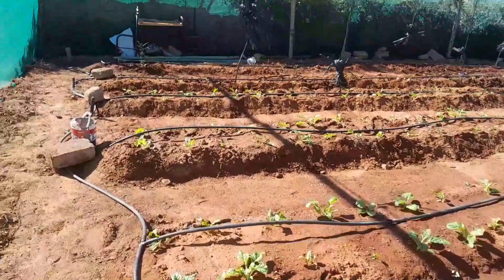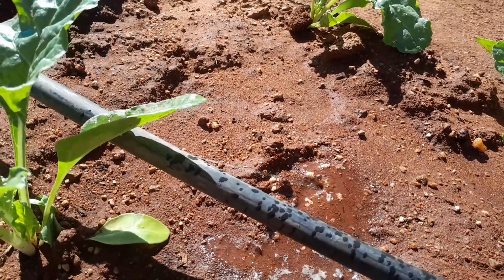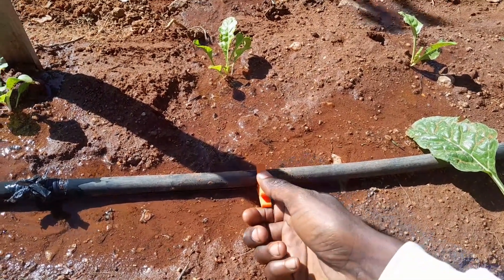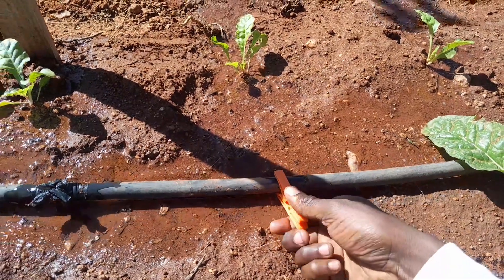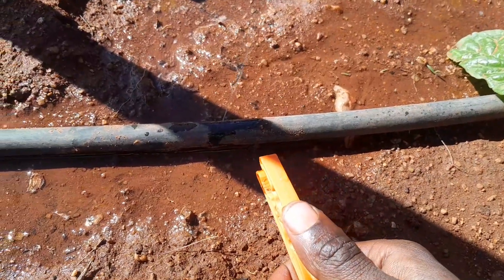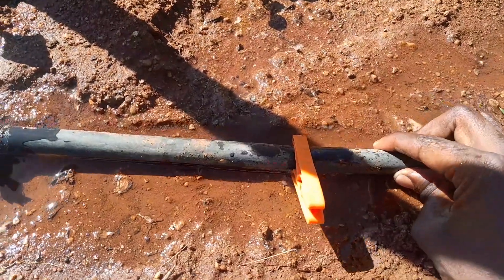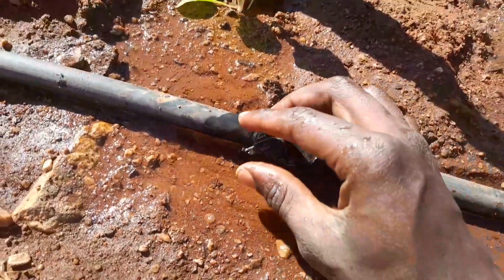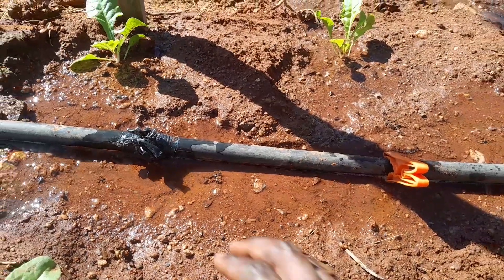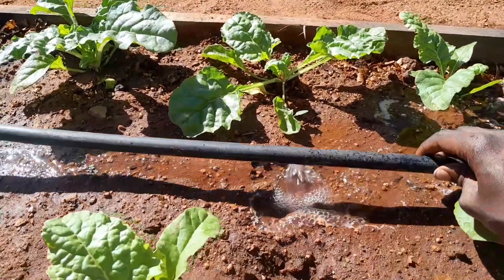As you've seen how I installed it, I hope you get the idea. Now let's get to the advantages of this system. These are pegs — they're for washing lines and stuff — but I use these pegs because this pipe doesn't come with dripping holes, so you pierce or make your own holes. Sometimes depending on the object you use, you can make a bigger hole, and you'll have too much water spillage like I have here.